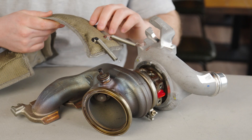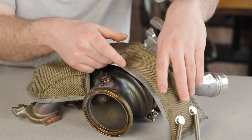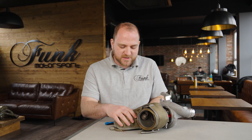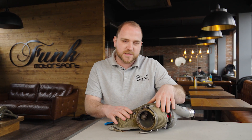Now you just need to slide the turbo blanket underneath the actuator arm, which would be sat here, around the turbine housing and around underneath. Once you're happy with how that's fitted and the blanket is wrapped nicely around the manifold portion as well as the turbine housing, now it's the tricky bit.